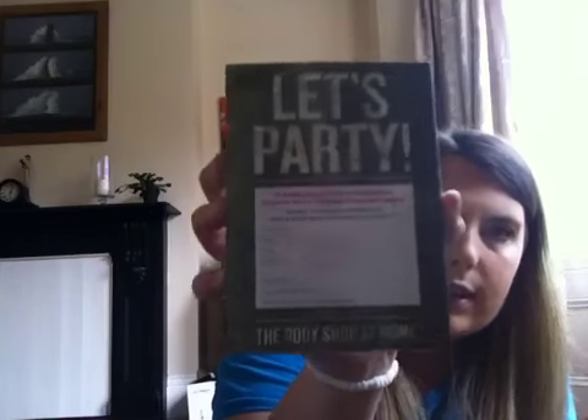This is the Let's Party Invitations. When I go to people's houses and do parties, I can give these out to people that can sign up to do a party. I also have a couple in my handbag, so if I'm out and about and happen to talk to someone, I can give them one of these to get some more parties going.